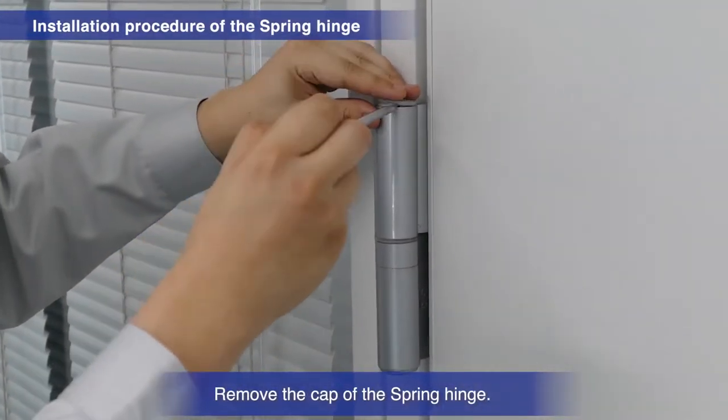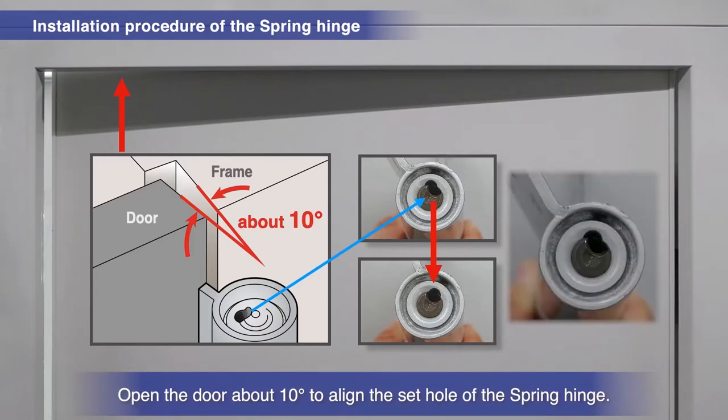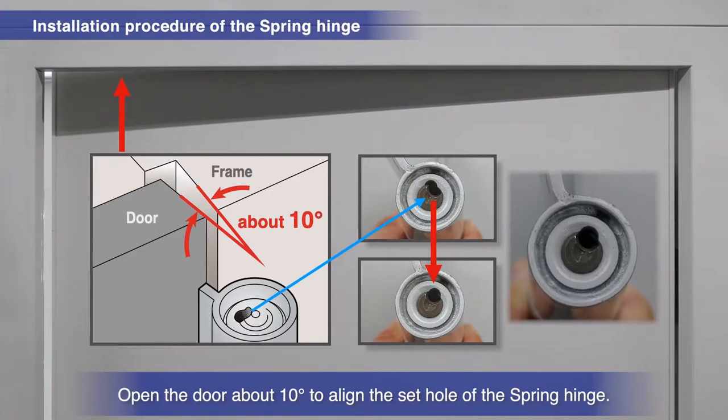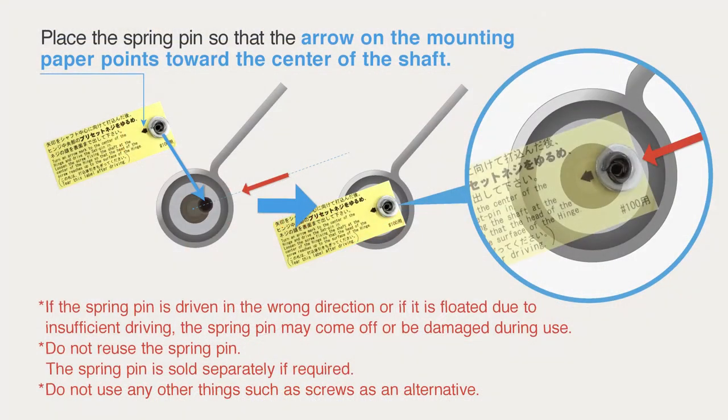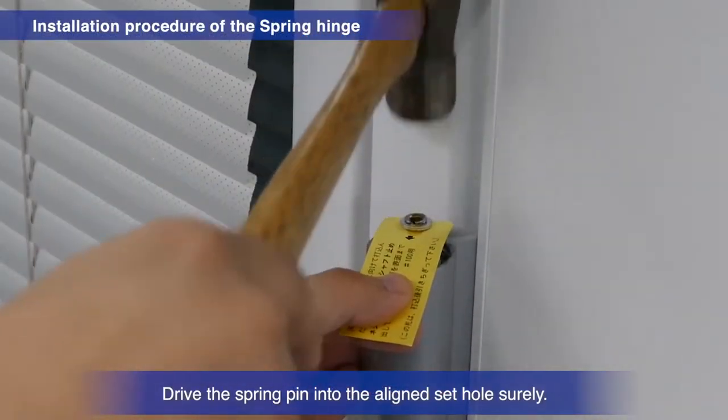Remove the cap of the spring hinge. Open the door about 10 degrees to align the sides of the spring hinge's set hole. Then drive the spring pin securely into the aligned set hole.